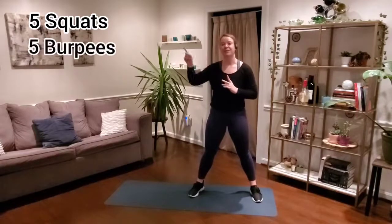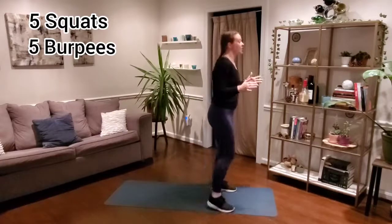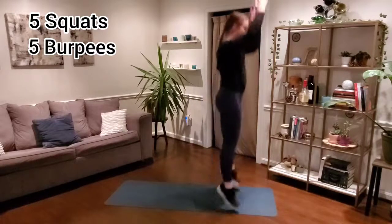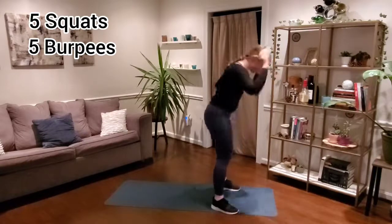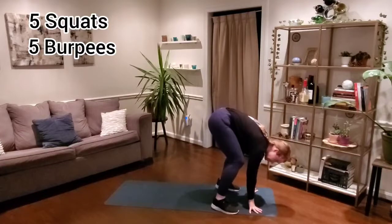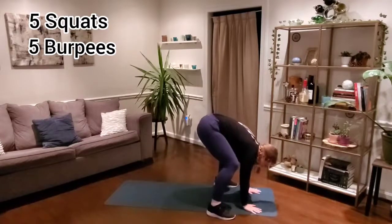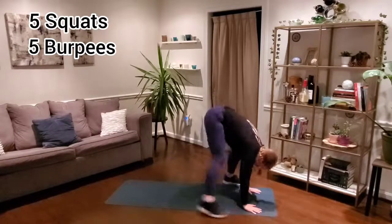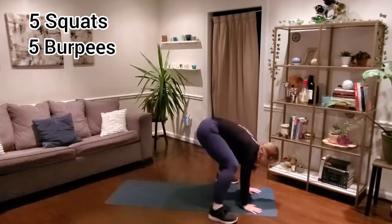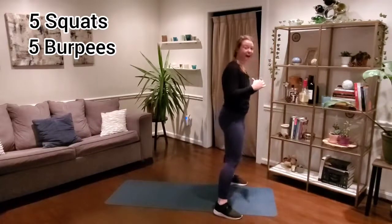Second exercise is going to be our five burpees. We've got a lot of options. For the first step, you can hop or step to the toes — higher impact option, hop it up; lower impact, step to those toes. From there, bring it down, hands meet the mat. We can hop out and hop in, step out and step in, or do half and half — step out hop in, or hop out step in. Take your option and keep it moving through those five.